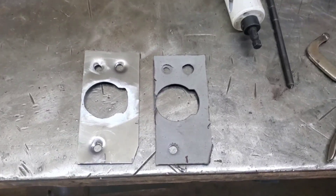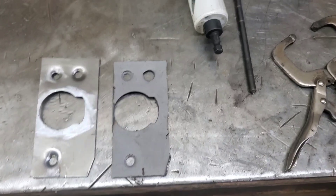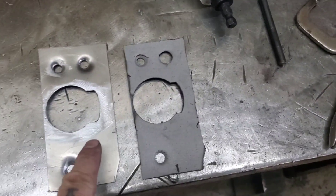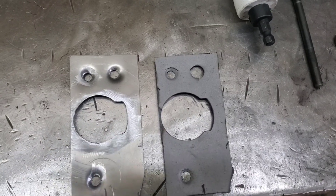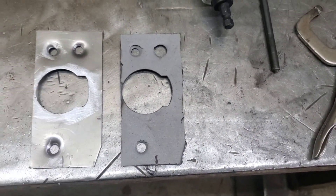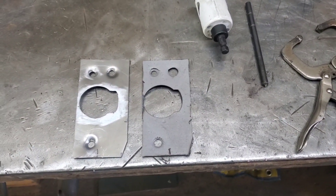You can see now I have my piece done. I cut the big hole with the hole saw, and I used a transfer punch for getting my holes in the right spot. So now we'll fit it into the door.